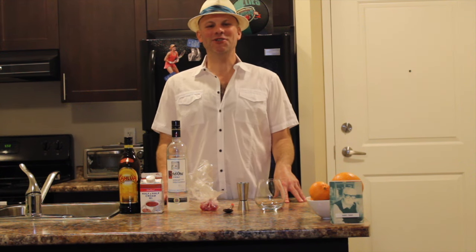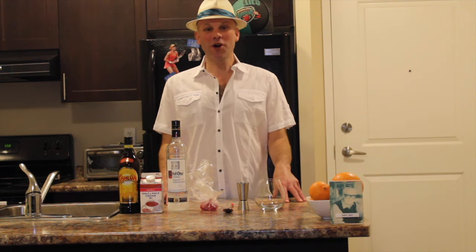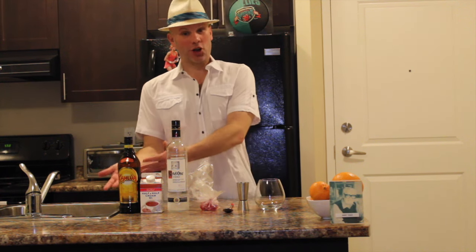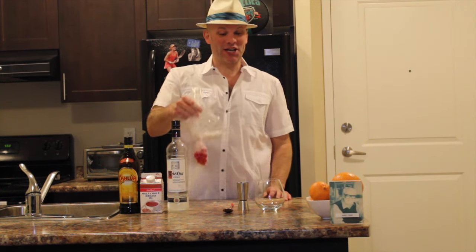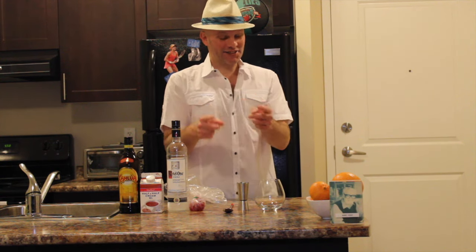Welcome everybody to a Mr. Showbiz how-to make your own drink video. Tonight we're going to make a White Russian. First off you have your ingredients: Kahlua, half and half, Kettle One Vodka, Maraschino Cherries and your utensils right here. Let's get started.